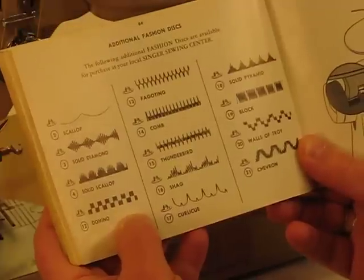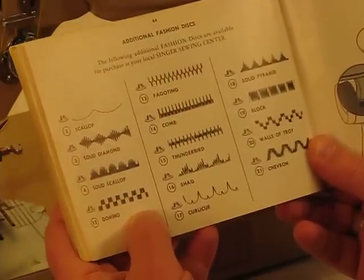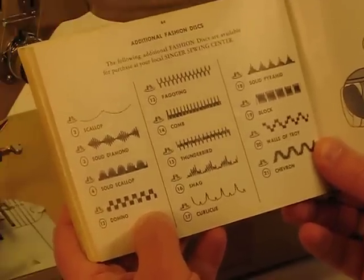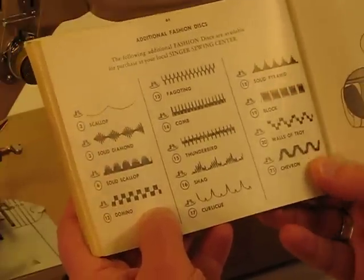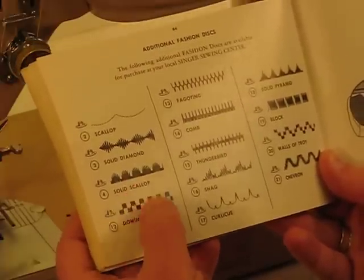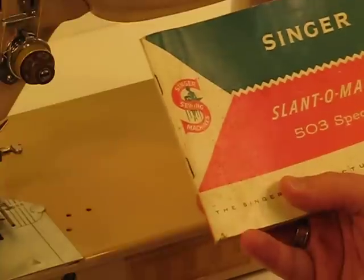Here are more samples of additional fashion discs or cams you can get to go with this machine. Whether you're strictly looking for a machine that will do basic sewing or heavy-duty sewing — this has a 0.75-amp motor so it'll get the job done — or if you're looking for more decorative sewing or just want to have that capacity, this machine is just amazing in what it can generate.